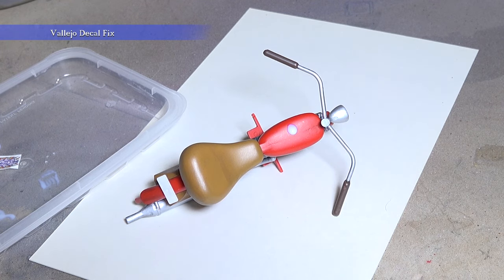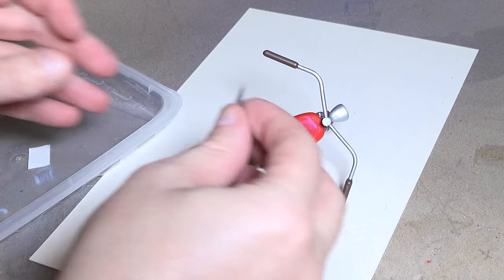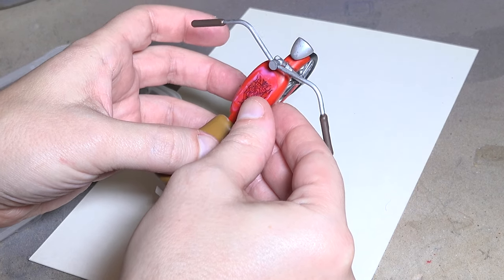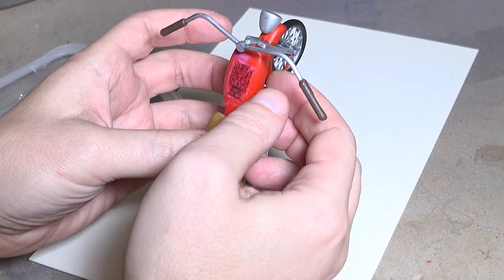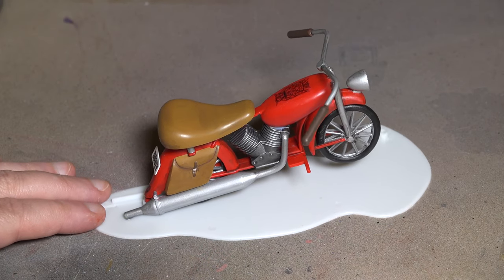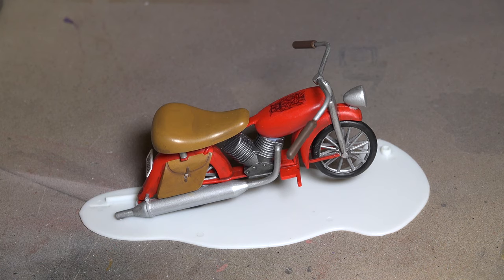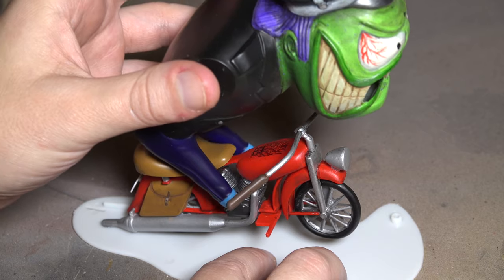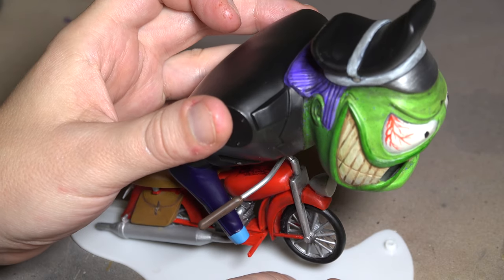Almost forgot guys, I made some decals for the bike. All right, so here you go.